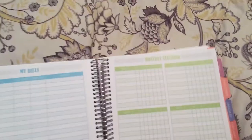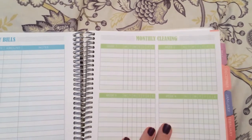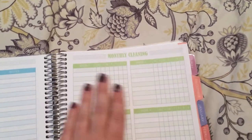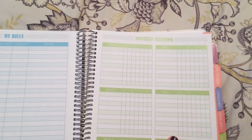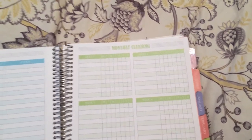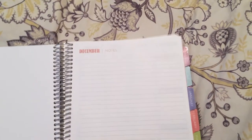I also added a monthly checklist — I think the add-ons are about three dollars each, and I'll have that information below with the pricing. There's also a monthly cleaning list, which really helps me out to see what I need to do and what I have going on.